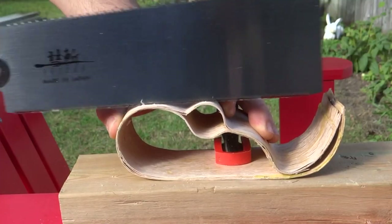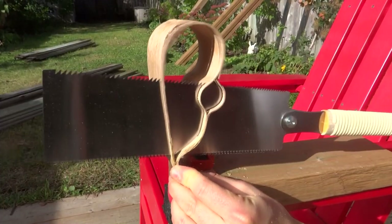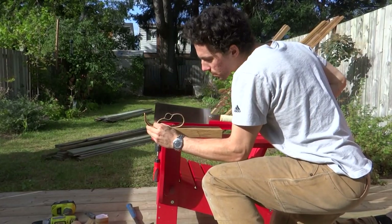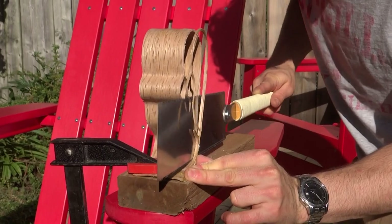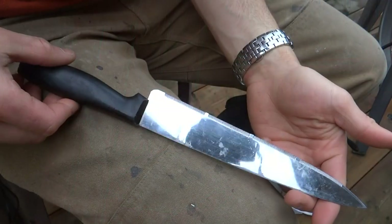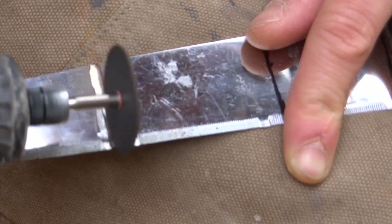The next step was trimming the tape dispenser to width. I used my newly acquired Japanese pole saw to cut off a sliver from each end of the piece, just enough to get rid of the splintery edges. This required some unconventional clamping techniques. I bought an old, cheap serrated knife from the thrift store and cut a piece off with my rotary tool to use for the cutting edge of the tape dispenser.